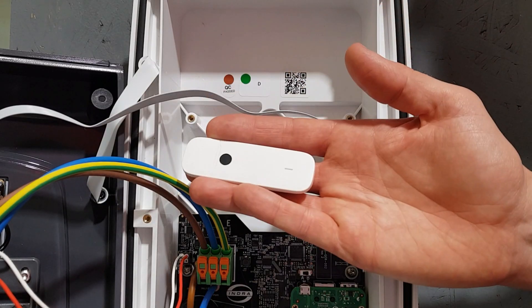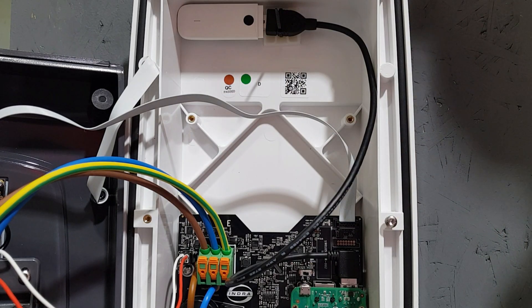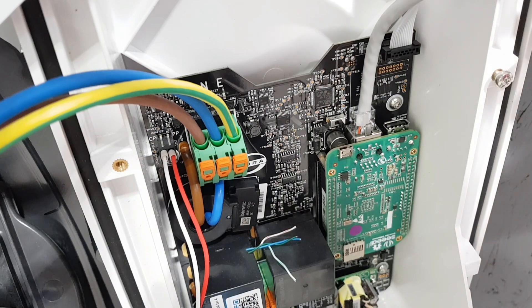Expanding on internet connection issues: why might the charger be struggling to connect? There are a few reasons depending on how you've made the internet connection. If you're relying on the 4G dongle in the back of the unit, it may be that the signal in the area where the charge point has been installed is too sketchy to make a reliable connection. If this is the case, you may need to think about making a hardwired connection instead, using one of the methods outlined previously.